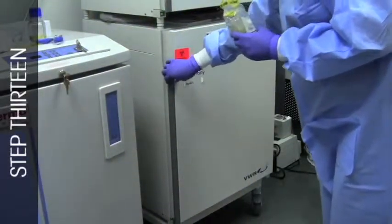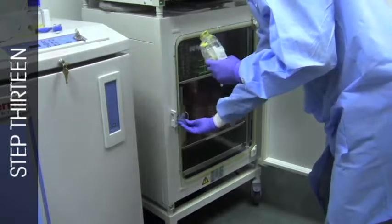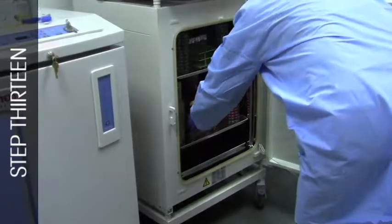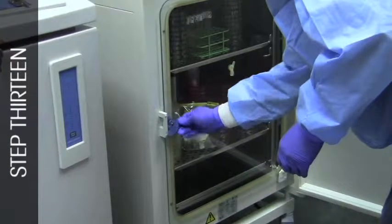Incubate the samples at 20 to 25 or 30 to 35 degrees Celsius for a minimum of 14 days. If two temperatures are used for incubation, incubate the samples for at least 7 days at each temperature.